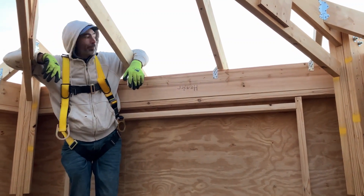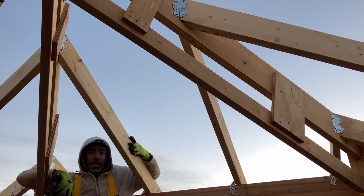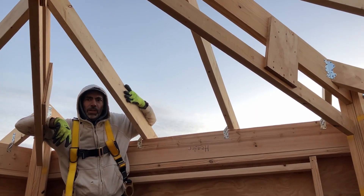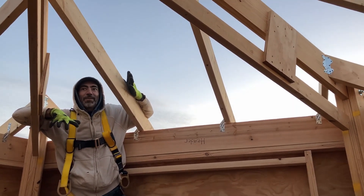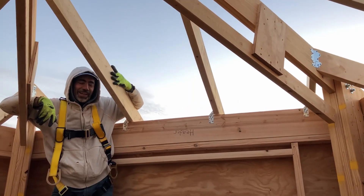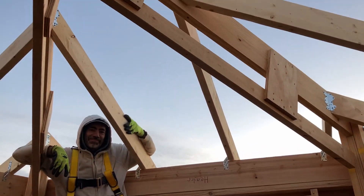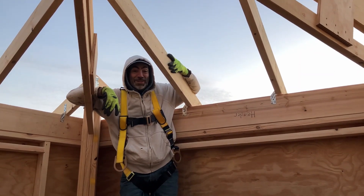Today, we are heading up to the very top. Take me to the top. That's not a real song. Motley Crue! I think the name of the song is Take Me to the Top. Today, we are raising the roof. We're putting the roof on the cupola. Take me to the top.